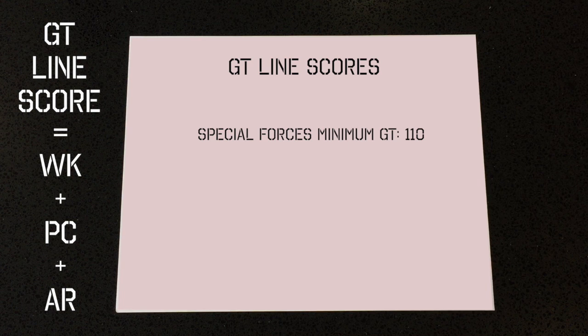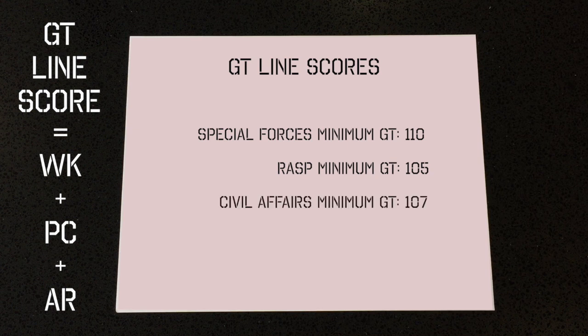To qualify for Special Forces, you'll need to score 110 or more on the GT Line score. For the Ranger Assessment and Selection Program, you'll need 105 or more. For Civil Affairs, you'll need 107 or more on the GT Line score. And for Psychological Operations, you'll also need to score 107 or more on the GT Line score.